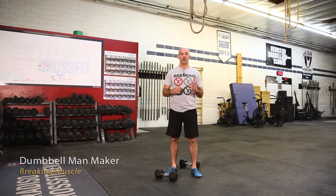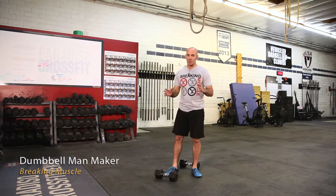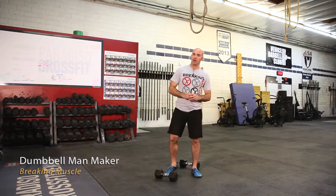Hi, I'm David Paradiso with Breaking Muscle. We're going to talk about the Dumbbell Man Maker. This is a complex movement — there's a couple of moving parts.